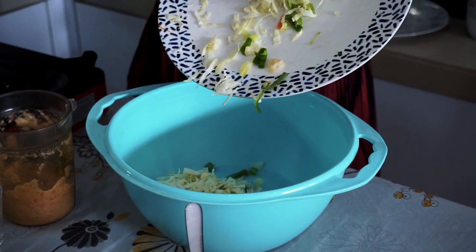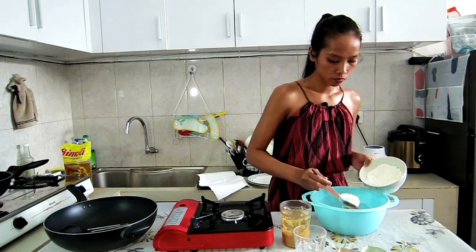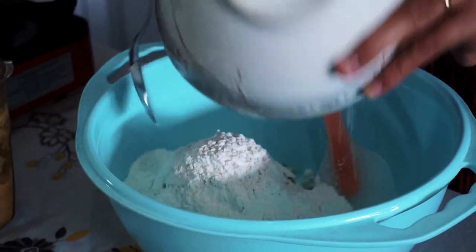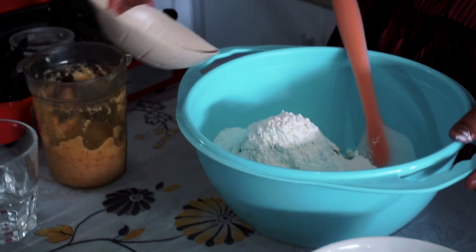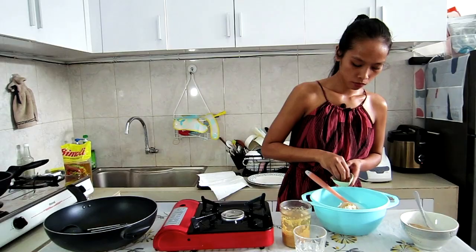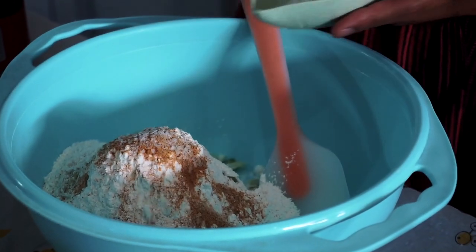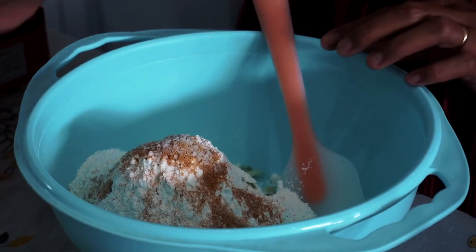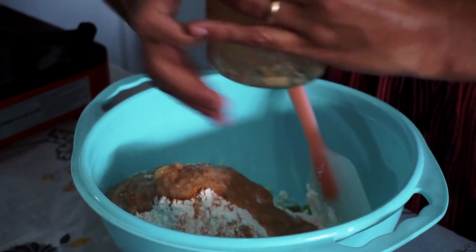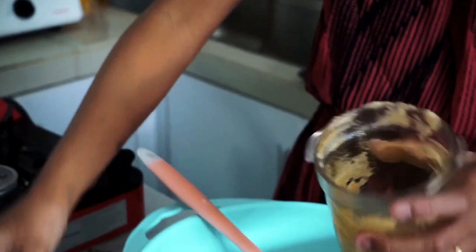Now we come to the easiest part of the day, which is mixing all the ingredients together. First I'm going to put my vegetables into a large bowl, followed by my flour. Now I'm going to add my chicken stock powder and white pepper, and a little bit of salt — always add salt to your preference because everybody has different taste. Then I'm going to put the blended ingredients into the same bowl, add a little bit of water, and all I have to do now is just mix it well.